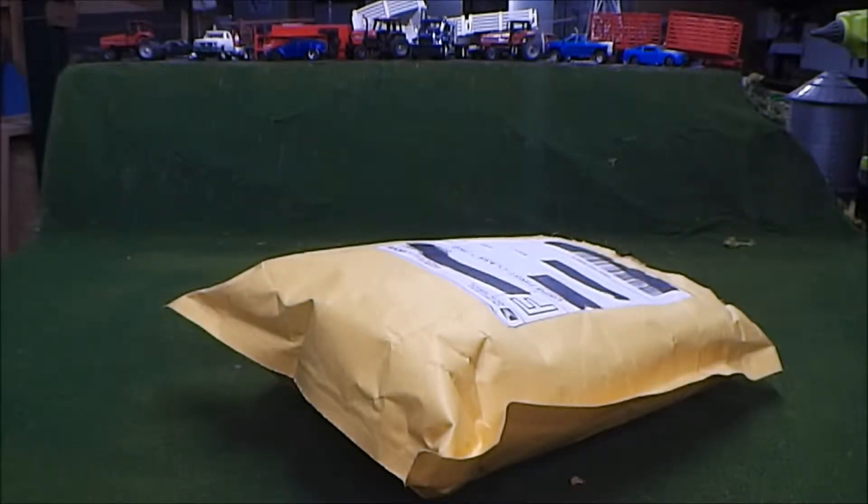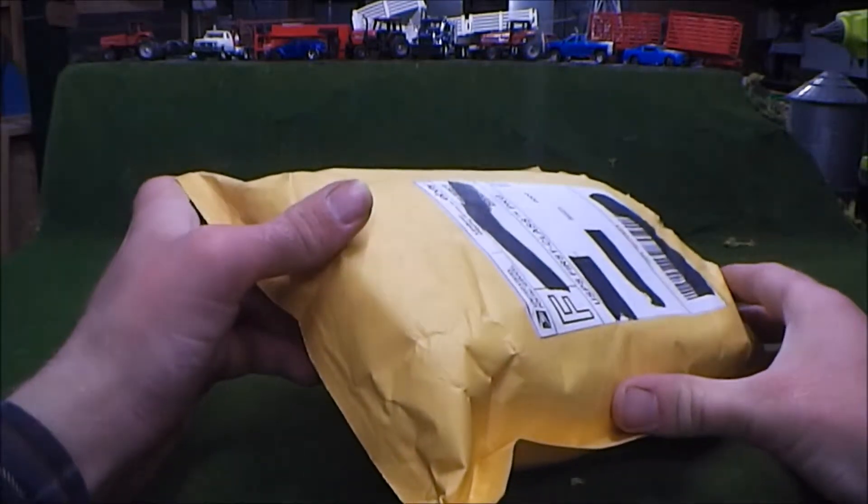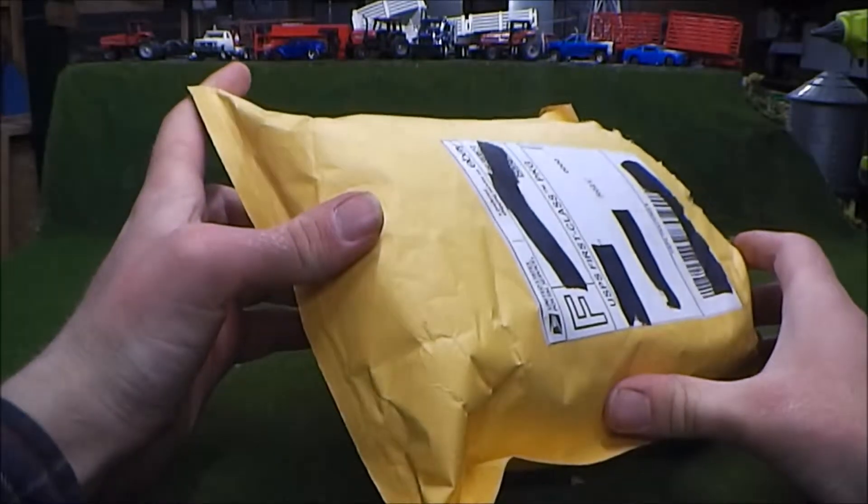Hello everyone, welcome back to another video. Today I'm going to be doing an unboxing — it's been a while since I did one of those on this channel. I got a package in the mail, and it's probably already obvious by the title that what's in here are some vintage matchbox cars.